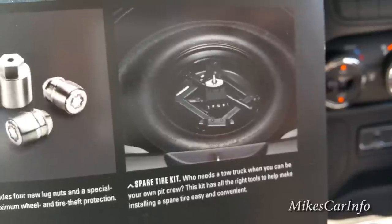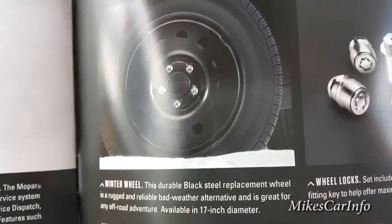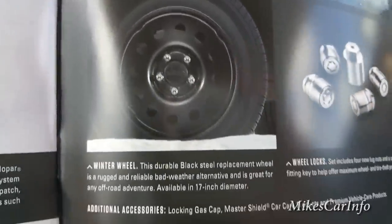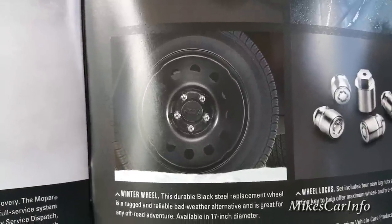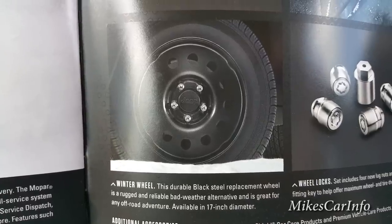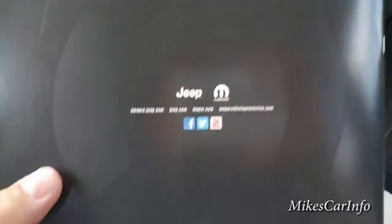The heated windshield solvent kit has an electric heater for the windshield washer fluid so that when you spray it on the windshield it melts the ice. There's also a battery blanket to keep your battery warm. There's a spare tire kit — not all Renegades come with a spare tire, so make sure you know whether you have one when you buy. There are wheel locks and winter steel wheels you can swap onto the vehicle to protect your nice aluminum wheels off-road.